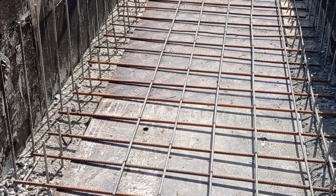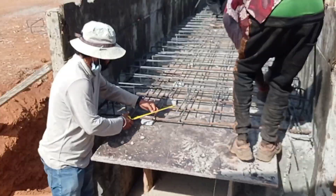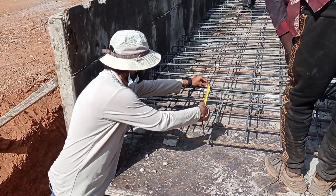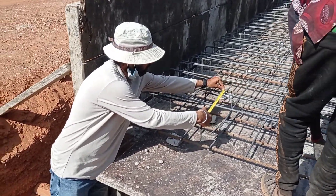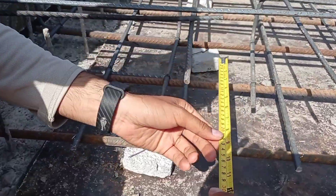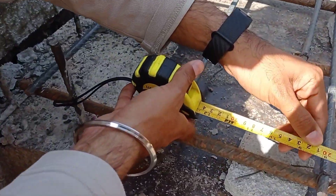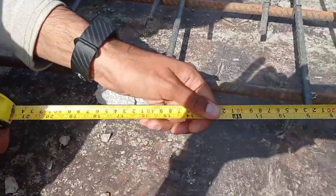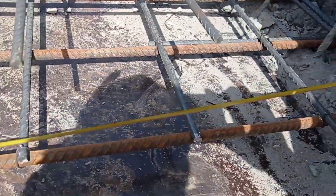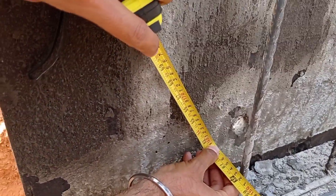You can see that the iron bender is placing them with the help of bending wire. Here we kept the spacing of 20 centimeters center to center. You can see that I am showing it with the help of a tape measure — it is 20 centimeters. All around we kept this spacing of 20 centimeters or 200 millimeters.